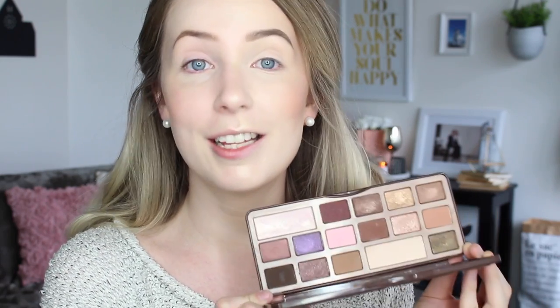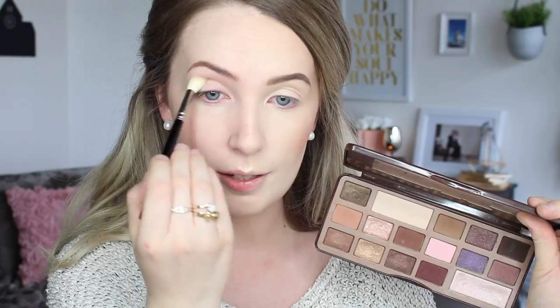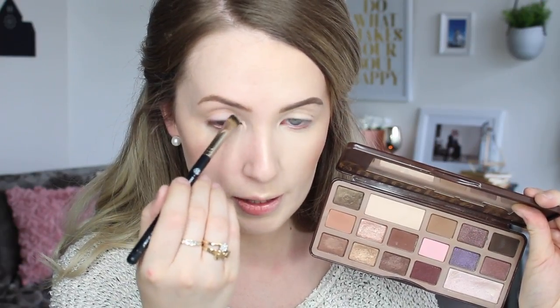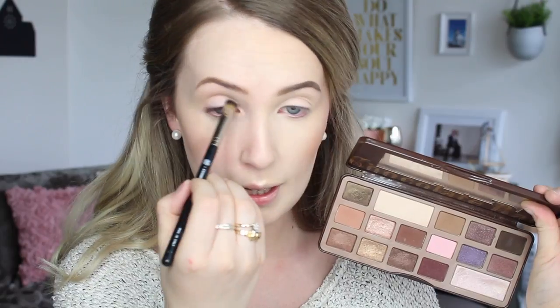For eyeshadows I chose the Too Faced Chocolate Bar Palette — I don't think anyone could say this isn't a great palette; it's fantastic. I'm starting with the natural side: going in with a really light cream shade as a wash of colour all over the lid, then taking a crease brush with a warm-toned crease colour and running a little bit into the crease. Then I take a flat shader brush with a shimmery highlight colour and place a little wash of that all over the lid and into the inner corner.